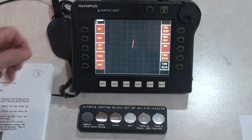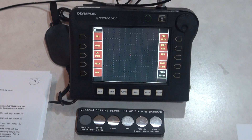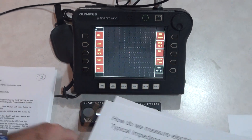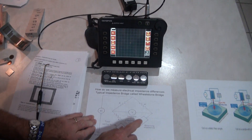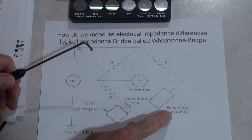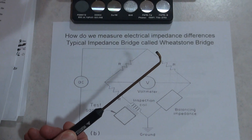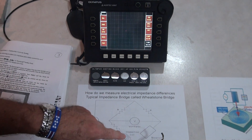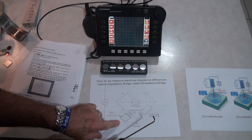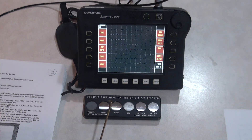Now we're ready to do testing, and the first thing is to null the instrument. Going back to the Wheatstone bridge concept - I want to balance the probe in air so that when I put it on a material it's going to make a voltage flow in the Wheatstone circuit. If I zero it in air, the circuit is balanced, and if something different in the test sample affects that balance, I will be able to detect it.